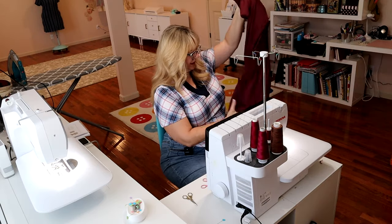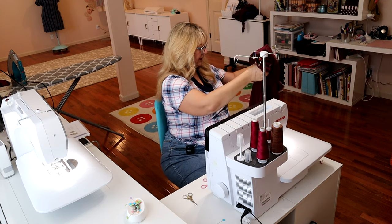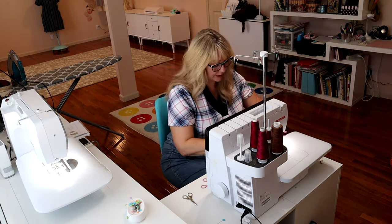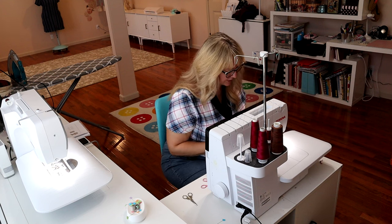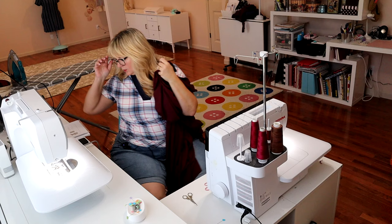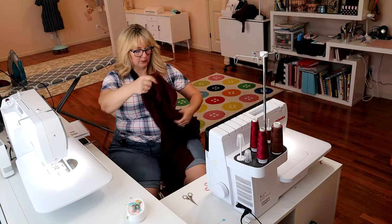The sleeve is in. Depending on how you want to hem — if you're going to do a cover stitch hem, just move on; if you want to top stitch hem it or twin needle it like I'm going to, go ahead and serge the edge of the sleeve now. Be careful that you don't lettuce your sleeve unless you're going for that look — lettucing is really just stretching it while sewing.